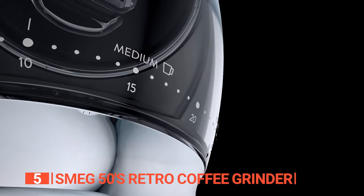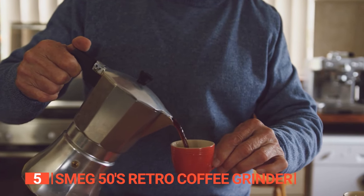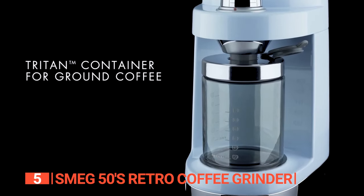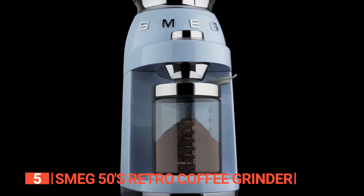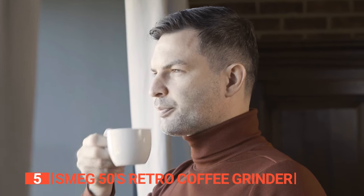Customize your coffee experience with 18 different grind settings, allowing you to achieve your desired bean texture. The classic 1950's design adds an elegant touch to any kitchen and is perfect for busy home cooks. Effortlessly grinding your favorite beans for everyday use, it has become the go-to choice for coffee lovers worldwide.